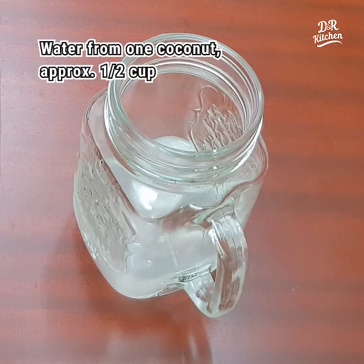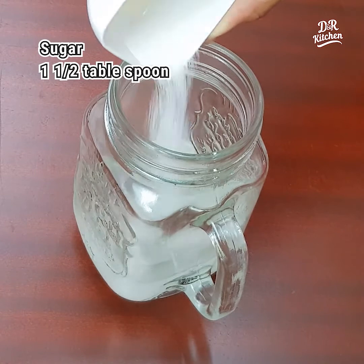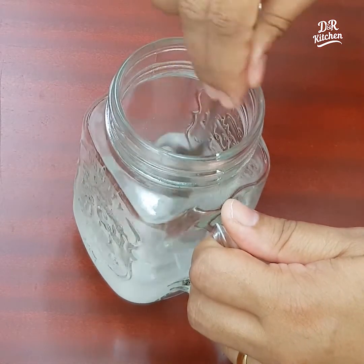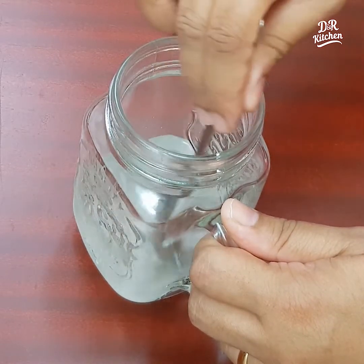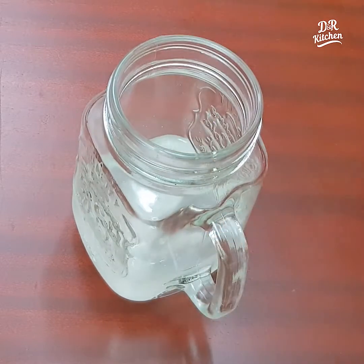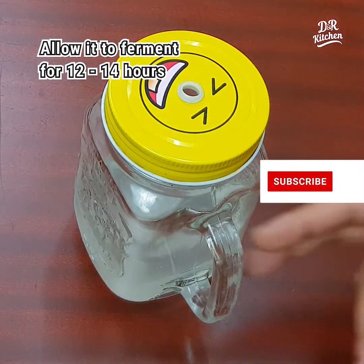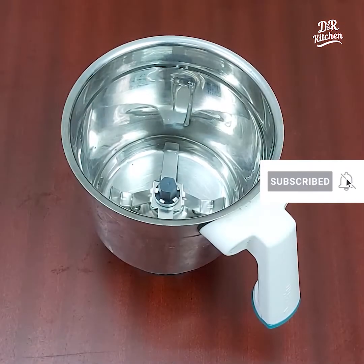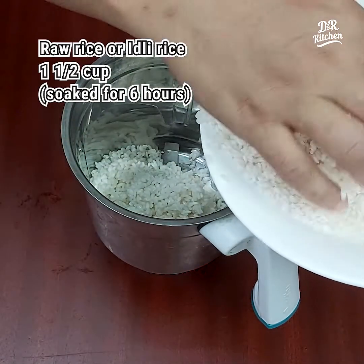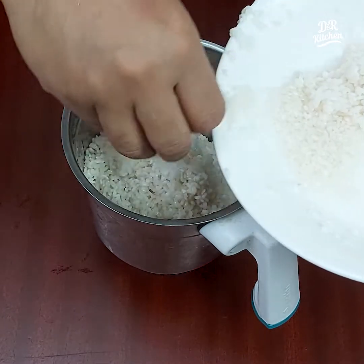This is half a cup of baking soda and 1 tablespoon of baking soda. We are going to mix it up and add 1 cup of baking soda.